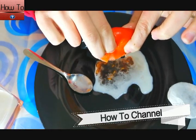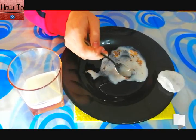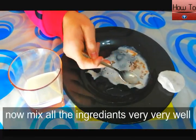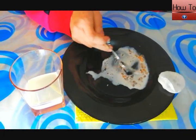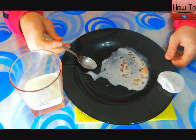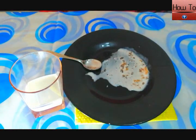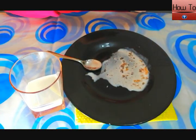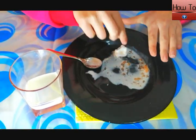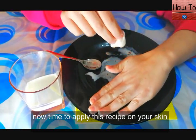Let's get started. Now mix all the ingredients very, very well. Once mixed, it's time to apply this recipe on your skin.